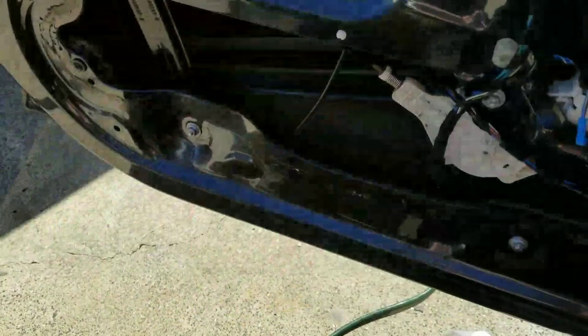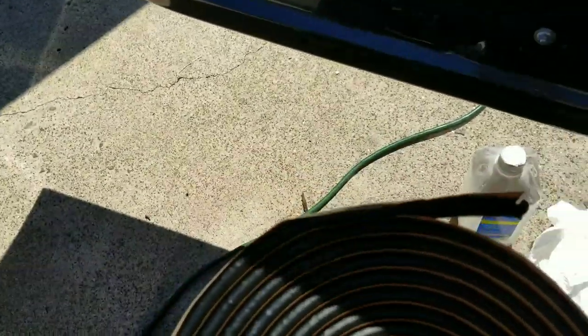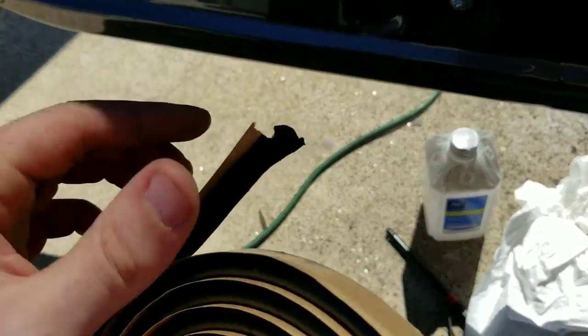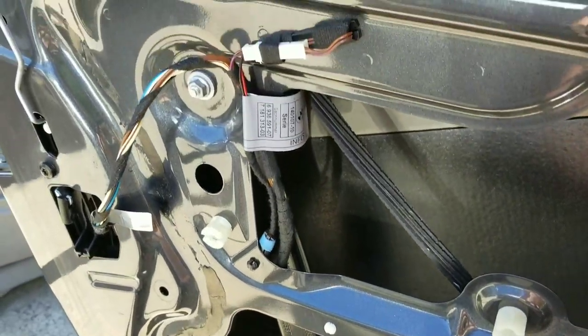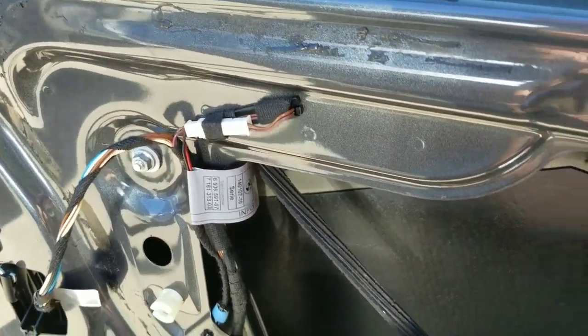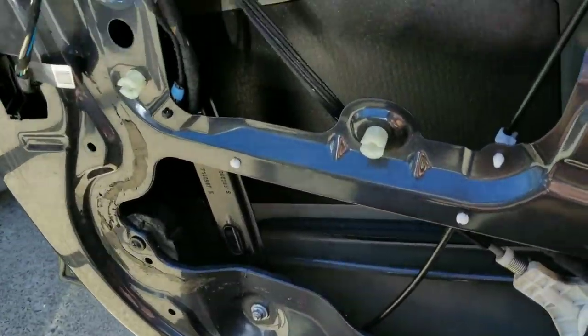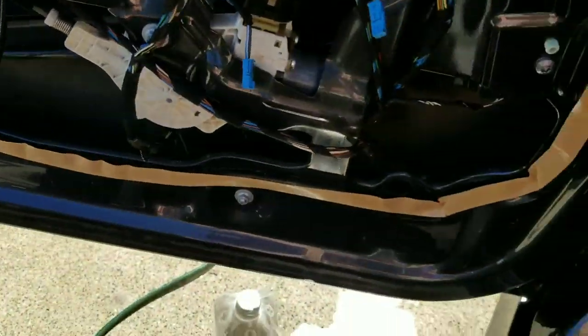Once you clean up the area, take this out of the packaging. As you can see, it's very sticky. You take it out and you follow — there should be a little bit left. I didn't clean it up completely perfect; it's not necessary, just get most of it off. Follow that line all the way across with this, then we'll put the vapor barrier back on. You put it all the way around the door.